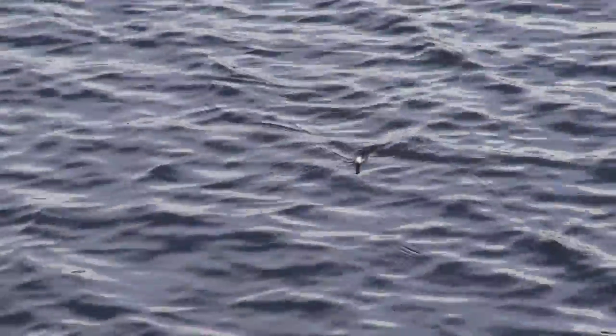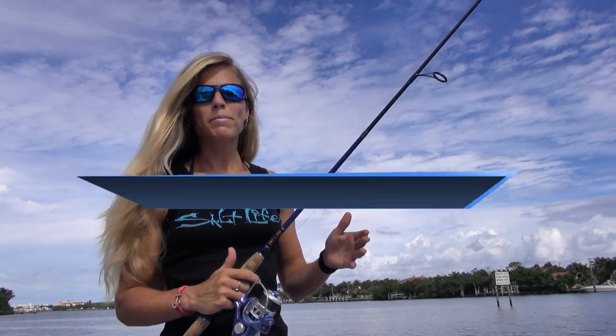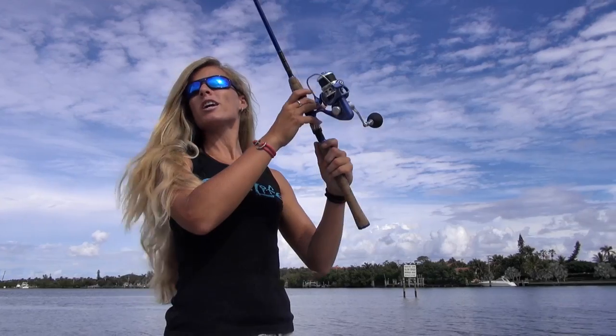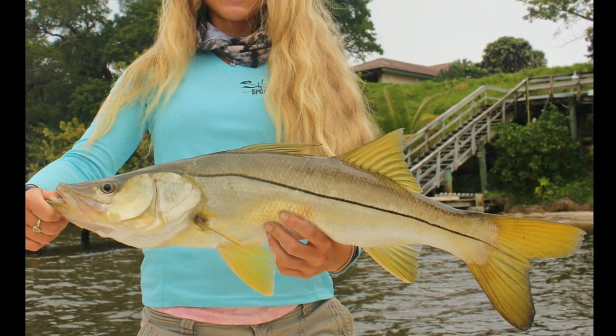Gibbs continues to make its lures out of wood since 1945 because it has the buoyancy and reaction to water that no other material has been able to successfully duplicate. The pencil popper mimics a variety of different bait fish splashing at the surface, and you can target the stripers and bluefish in the northeast, and catch snook, jacks, and ladyfish in the south.